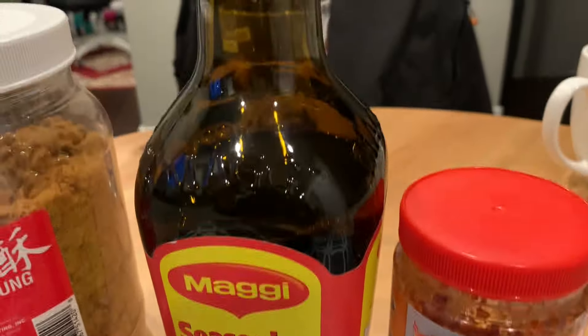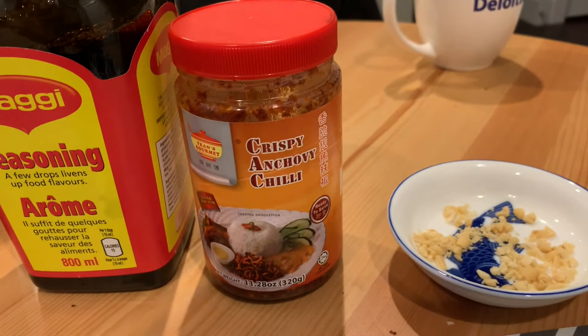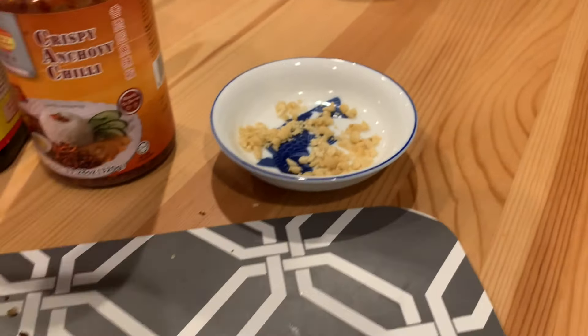Got this umami flavor from the Maggi. The chili crisp — this one specifically — gives a nice anchovy spicy flavor. And these chopped garlic peanuts really do the trick.